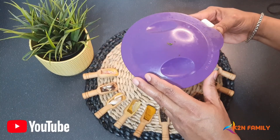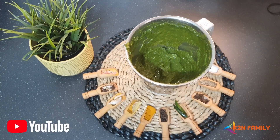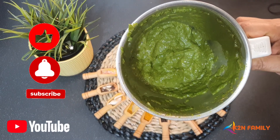Our masala is ready. I did not add any more water to this — it's just the same water I used when I soaked the tamarind in half a cup of water. So this is the masala; I am going to refrigerate it. It's a versatile masala.